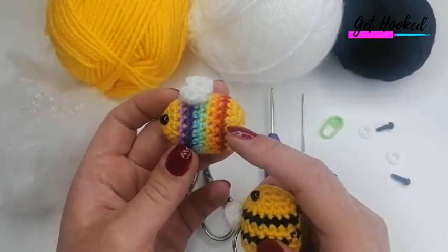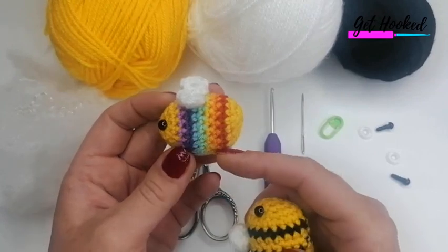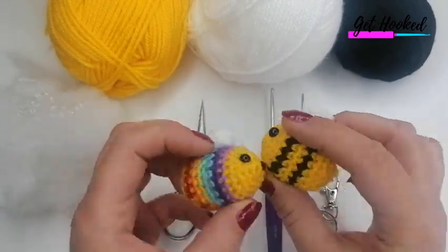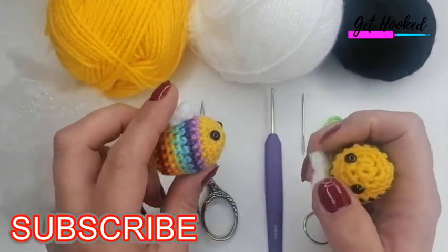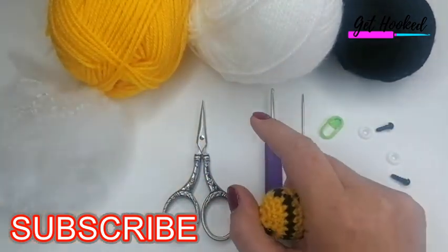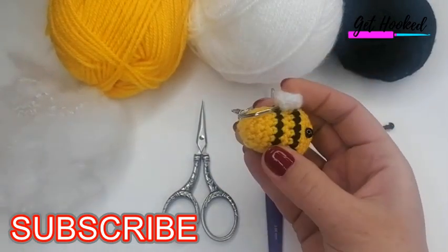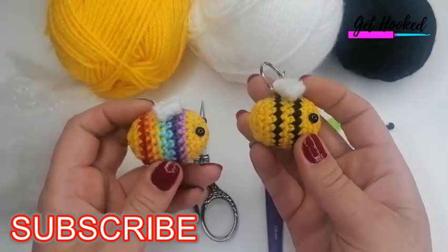The rainbow one is slightly bigger — it's got an extra round to accommodate the seven colors, but I'll talk to you about that as we go. If you've subscribed to my channel, thank you very much. If not, you can hit the subscription button below. Click the notification bell and select 'all' to be notified every time I upload a tutorial, and it is totally free to subscribe.